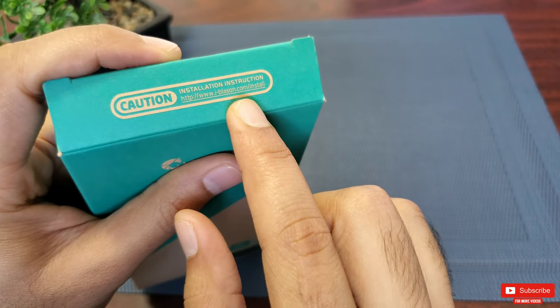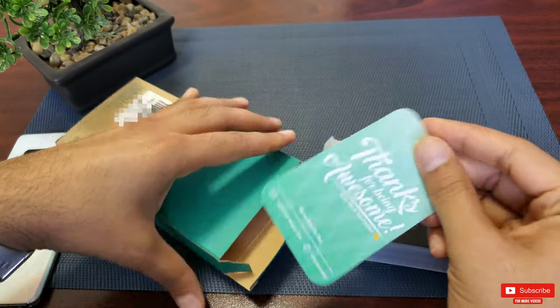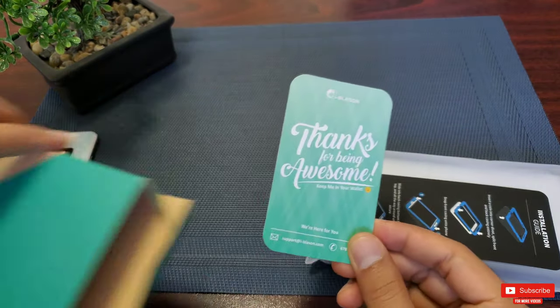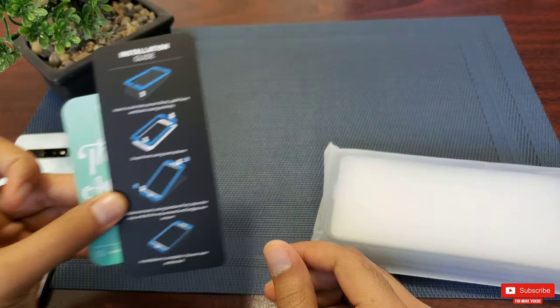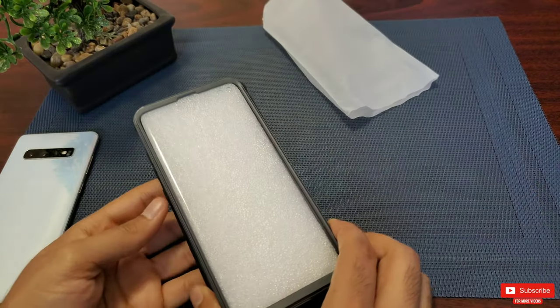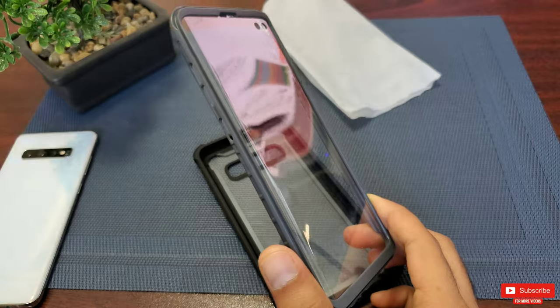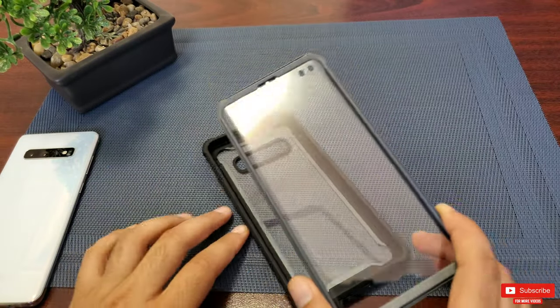They even made an effort to let the user know about the included installation guide, with a web address. Inside the box you can find a thank-you card with the installation guide. I will show you the installation process in a second anyway. This is the full-body rugged case with a built-in screen protector — I got the black color, but you can get it in various colors.